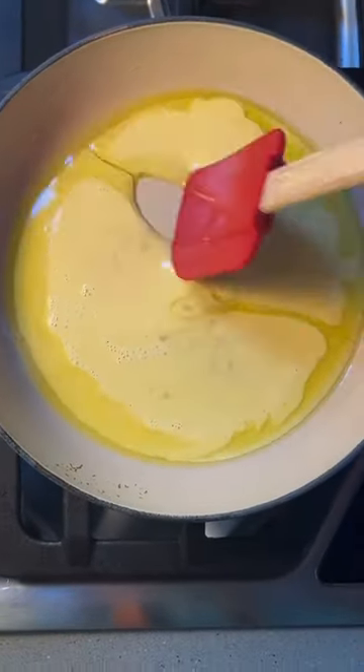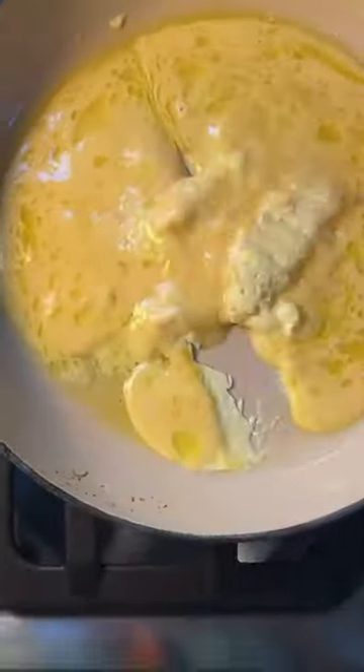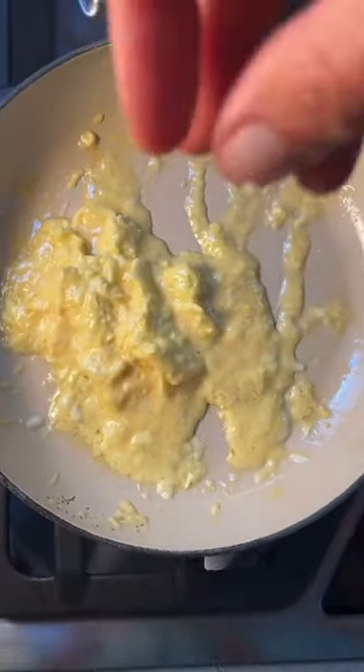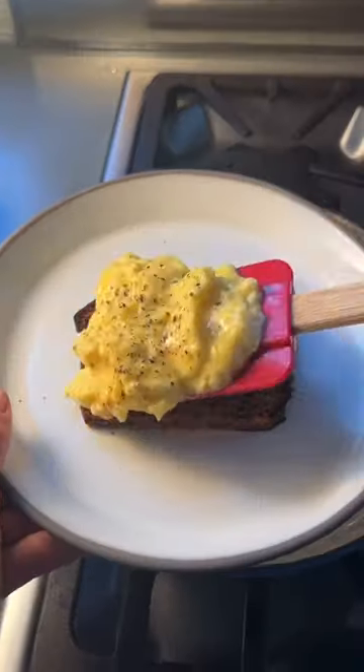Add your eggs and, keeping the heat on low, cook the eggs stirring them constantly — you're going to make soft curds. Don't be tempted to turn up the heat. Season just before it's done cooking with some pepper and flaky salt. Put it on some toast and enjoy.